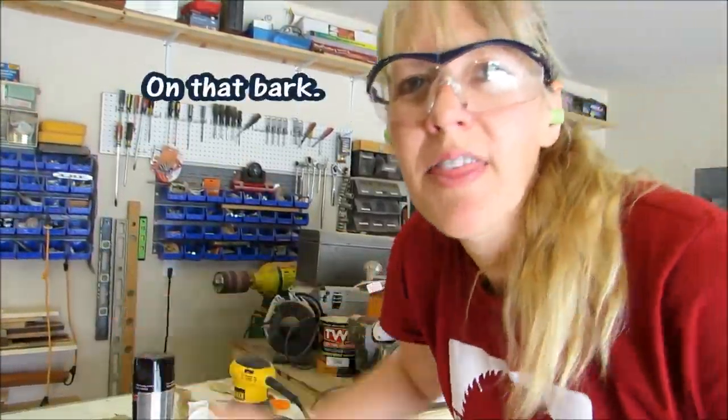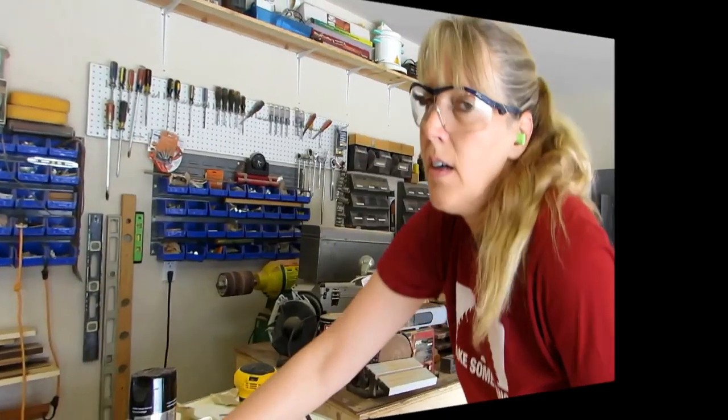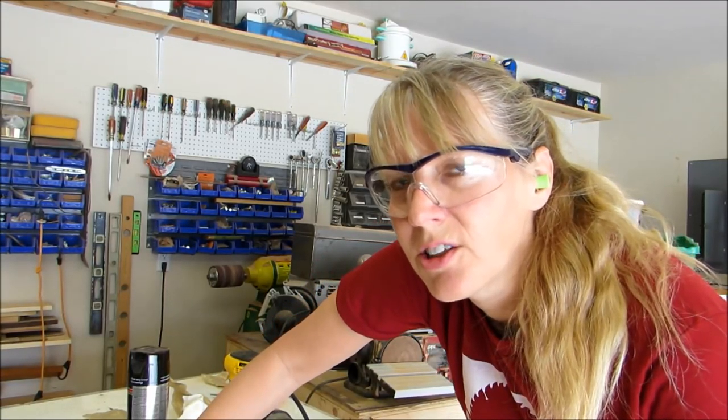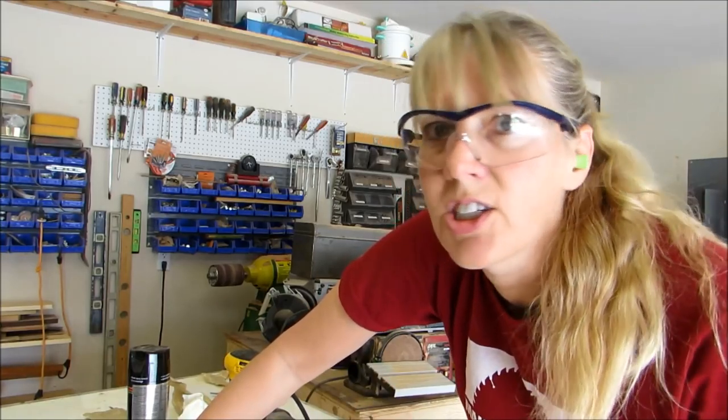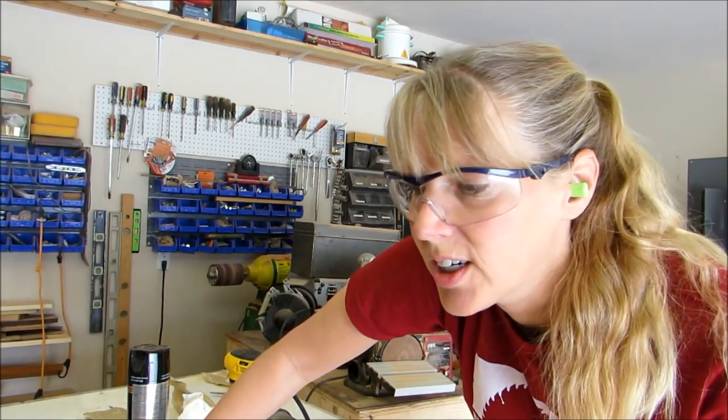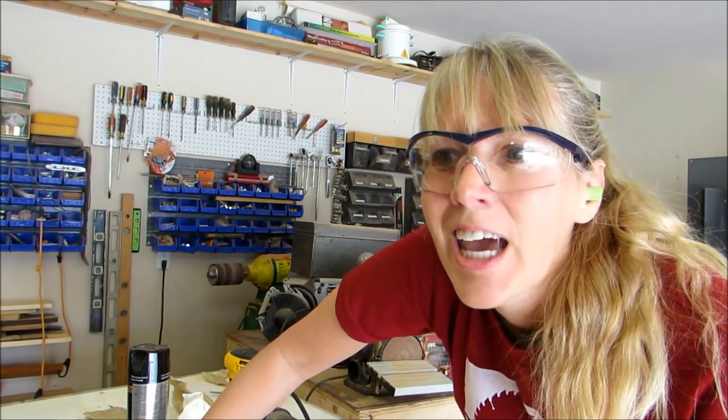On that back, and I think I'm going to do a bunch of coats. Well, it's starting to get hot and muggy just like regular Louisiana again, so I'm going to close the garage door and get the air conditioning going so I can come back in here and work.